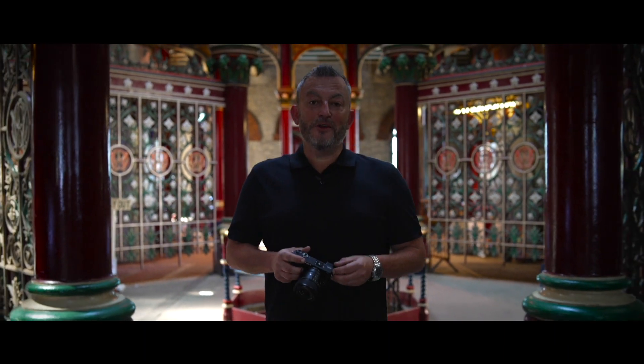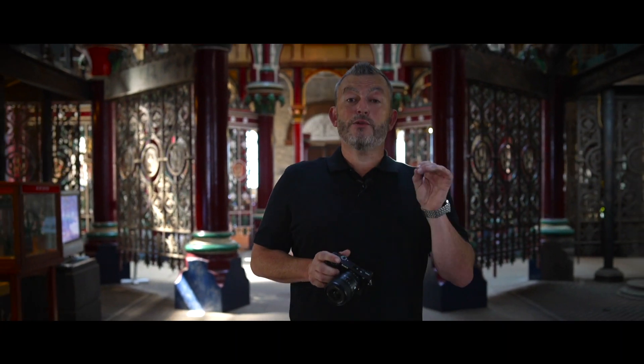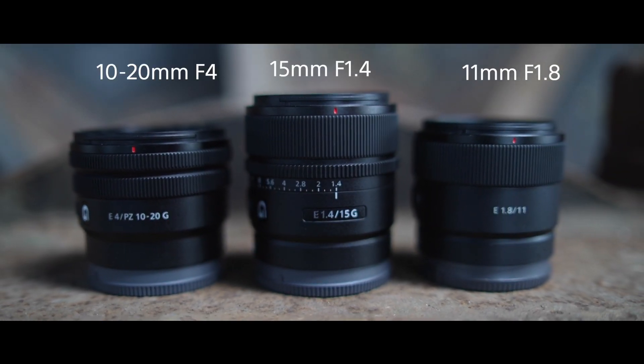Hi, I'm Mark from Sony and I'm here at Crossnest pumping station in London. Sony have just released not just one new lens but actually three new lenses as part of the APS-C range — the 11 millimeter, the 15 millimeter, and the 10 to 20 power zoom. So let's have a closer look at how these lenses perform.